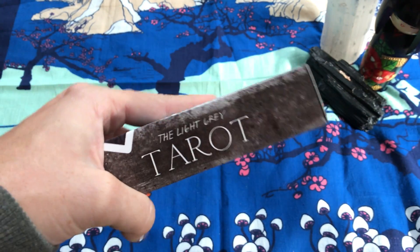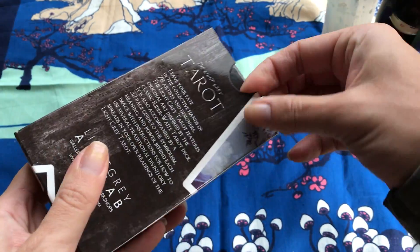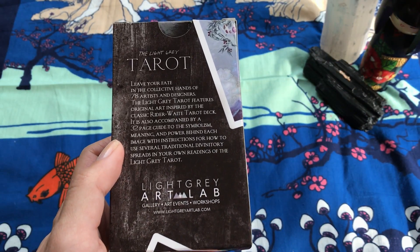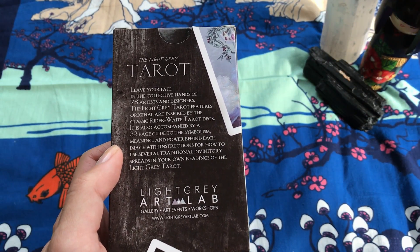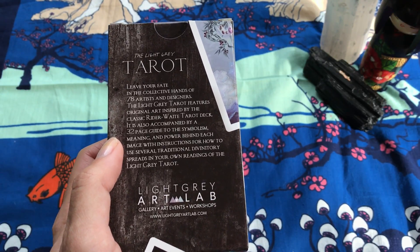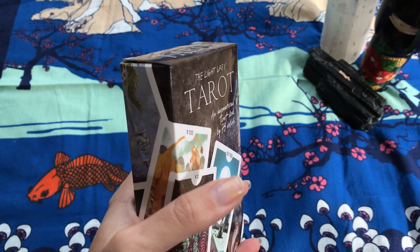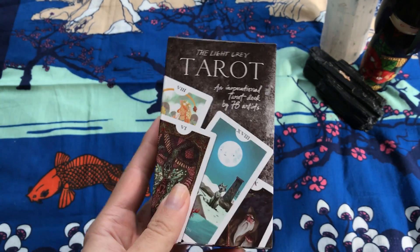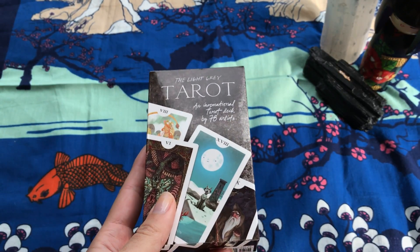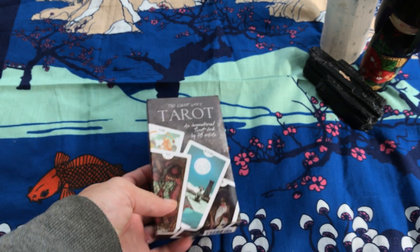It comes in a regular little plasticky box, although it's a little bit tougher cardboard than some. This comes from the Light Gray Art Lab — they're actually an art gallery. They just happen to make a set of oracle cards and a set of tarot cards using the art of the artists that are represented in their gallery.